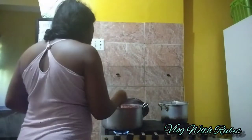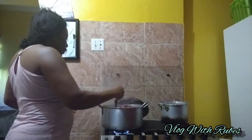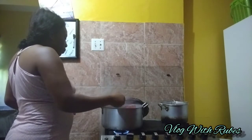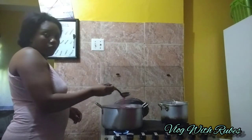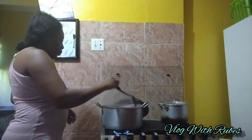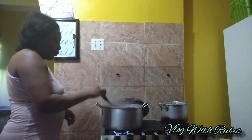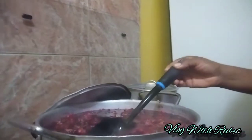Here is the sorrel now — you can see the steam coming out of it. This is how it looks inside the pot.